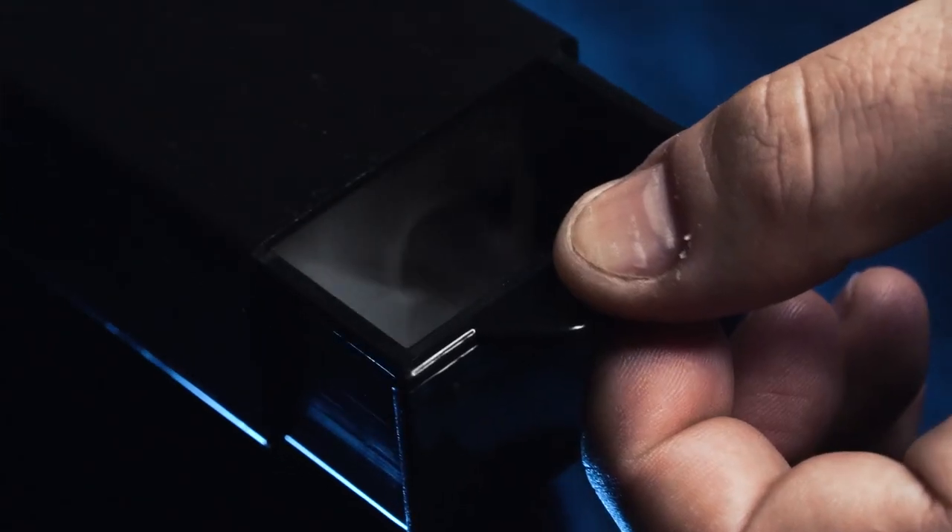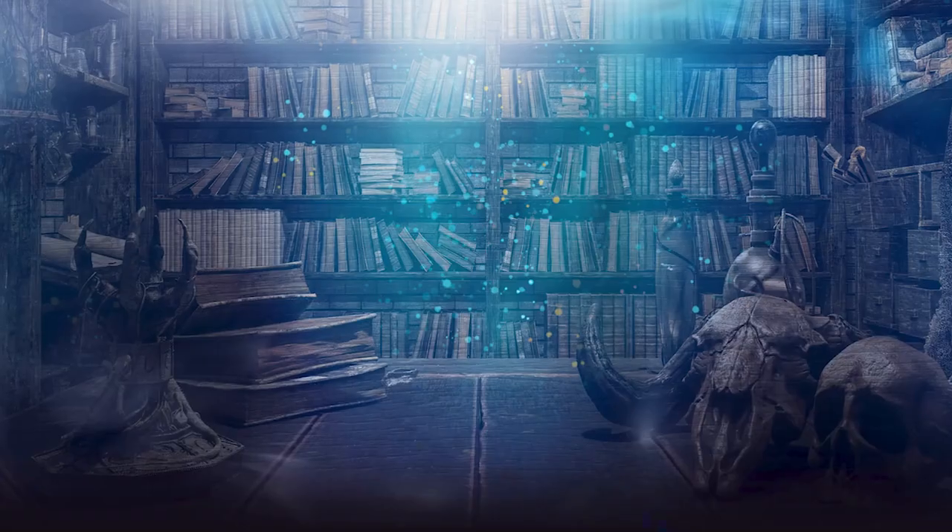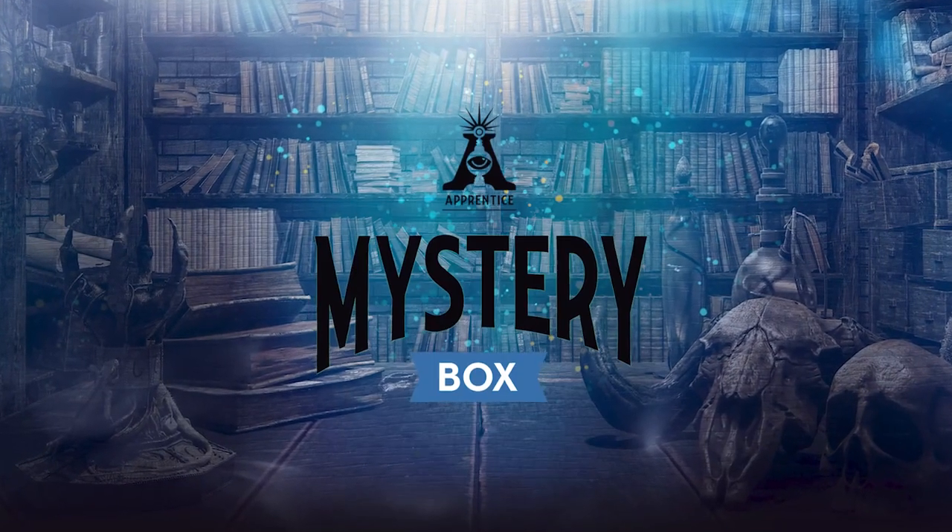Are you just getting started in magic and want to amaze your friends? Then you'll love Mystery Box.